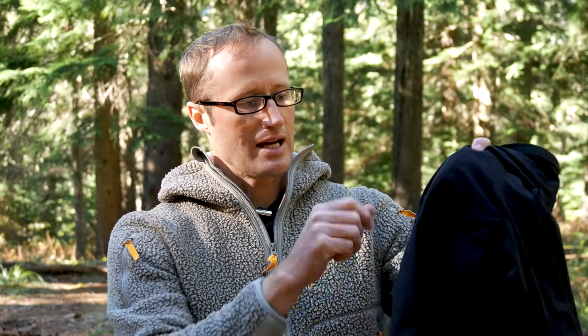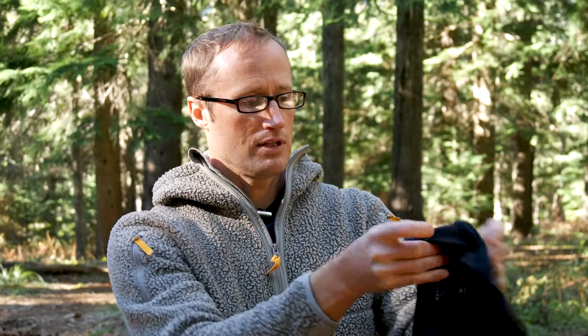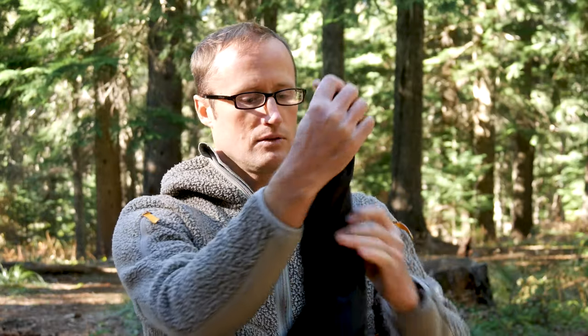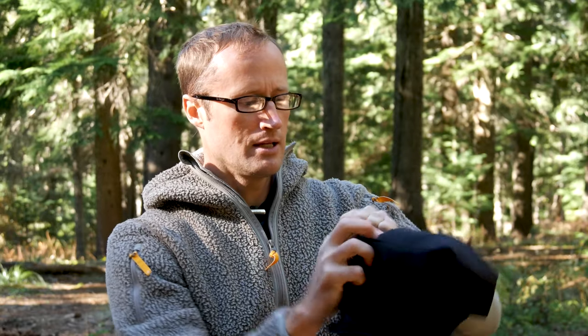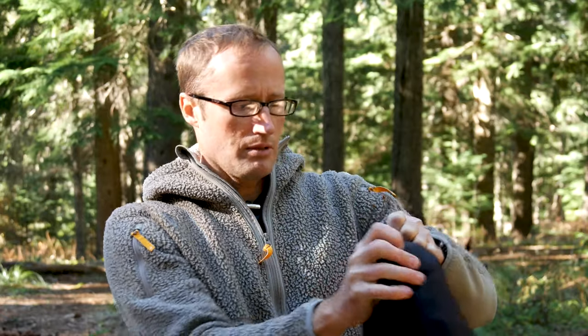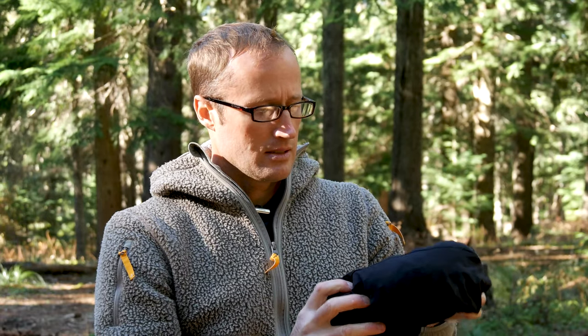It has YKK zippers on each side with a zippered hand pocket. On the left side there's a stuff pocket — the entire jacket stuffs into this pocket. So you can store it without needing a separate container or having it loose in your pack. Once stuffed, it can also double as a pillow, which is handy in the backcountry. Having something this compact and lightweight to throw in your backpack is really nice if you run into inclement weather outdoors.